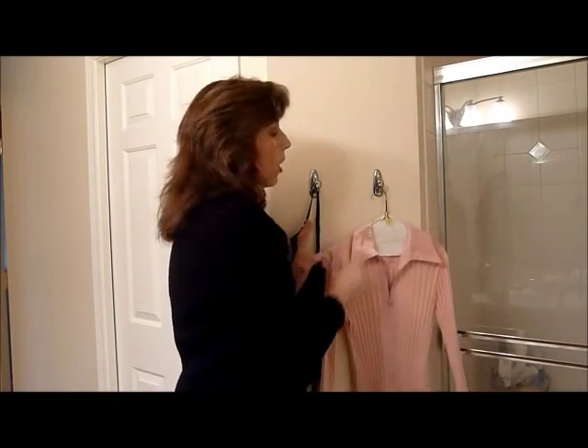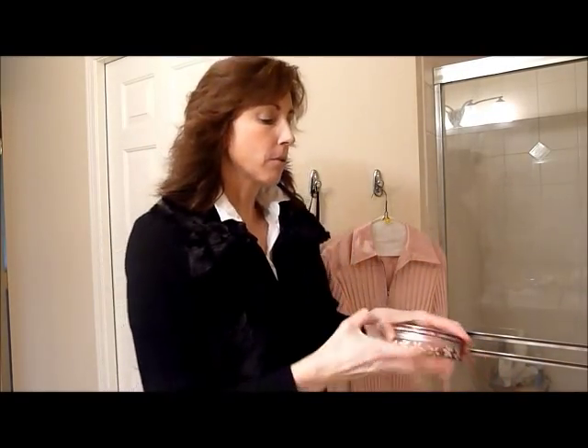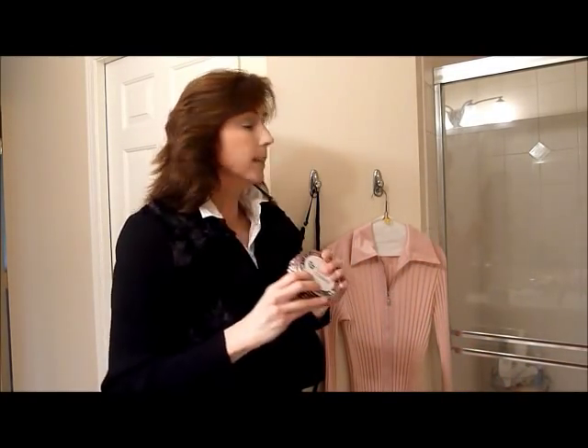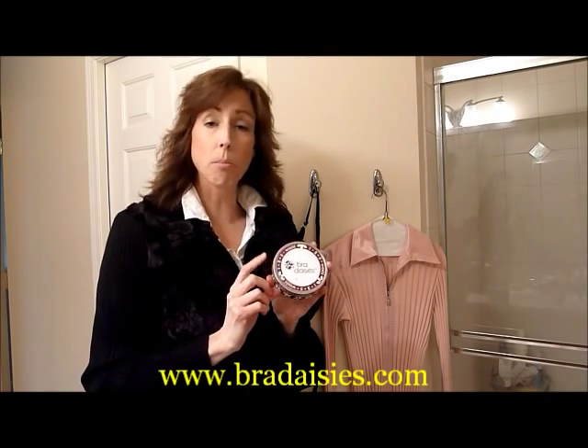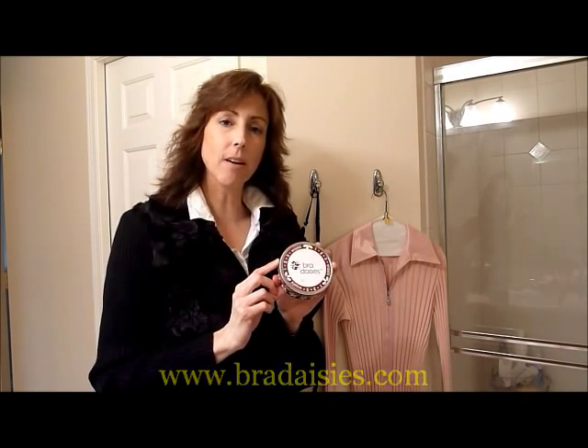So for bras, lingerie, and different types of things like that, as well as your dry cleaning, this is a great product for being able to keep track of when you need to launder. It's Bra Daisies, and again at bradaisies.com.